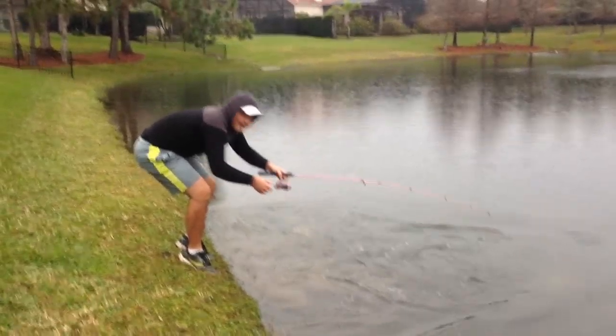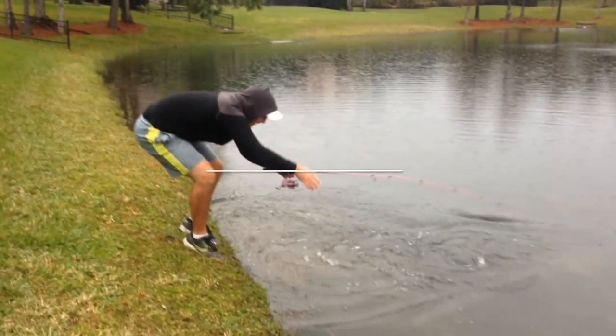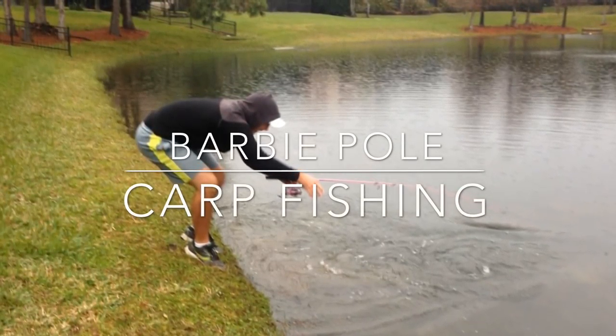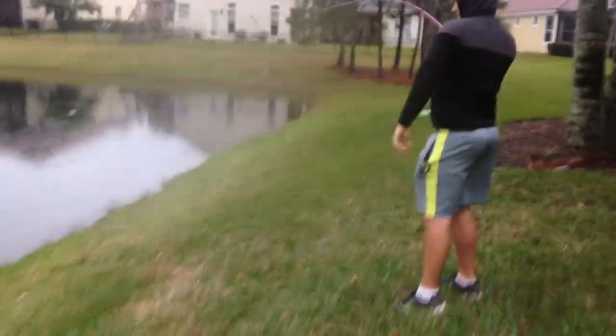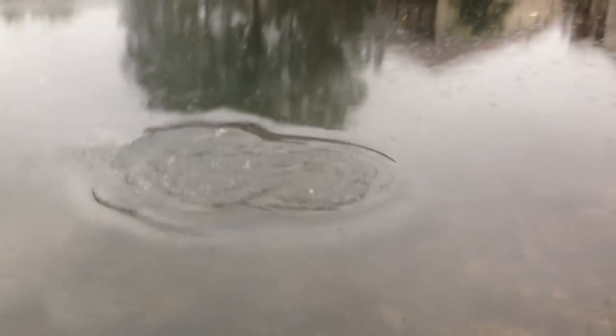Oh, I almost fell in! Alright, ladies and gentlemen, we're back with this lightweight tackle, and my friend has a carp on here.